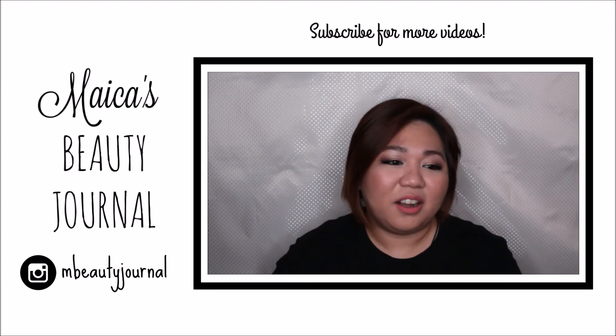So that is it. I hope you guys like it. Please do not forget to comment and subscribe — I will see you next time.